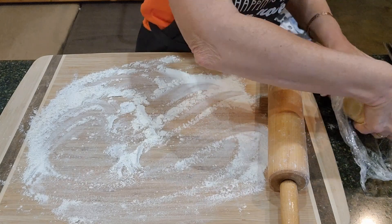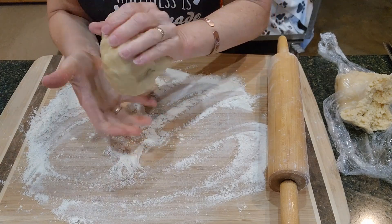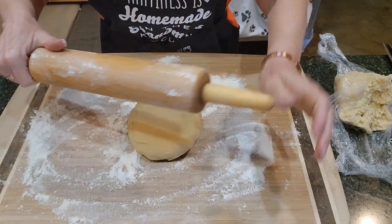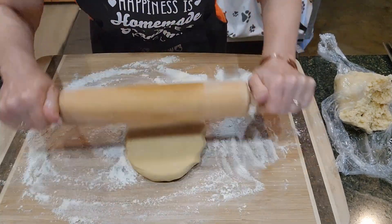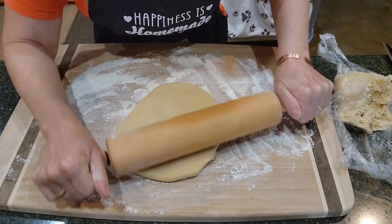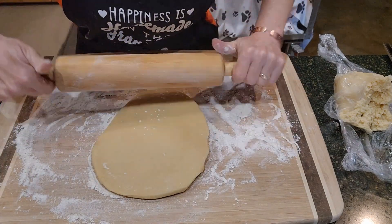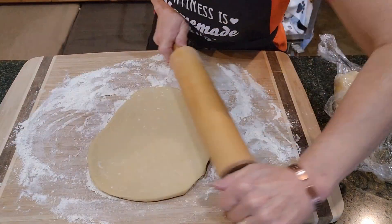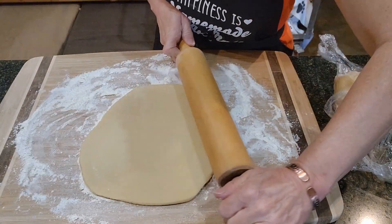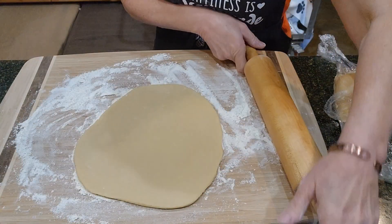We're going to take a handful of the dough and roll it out. We might have to reapply the flour as we go. We want to make these about a quarter of an inch thick. These are going to be large cookies, so we're not making a ton — but if you want a lot of cookies, you could certainly do a double batch. We put a lot of baking powder in, so I think they're going to puff up.